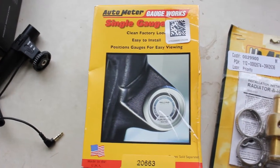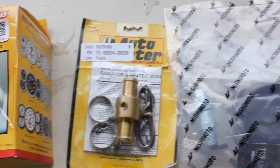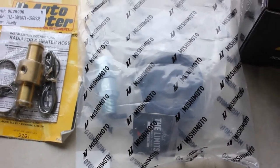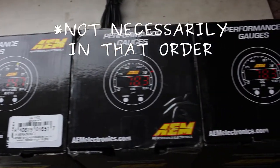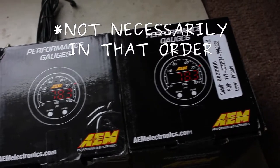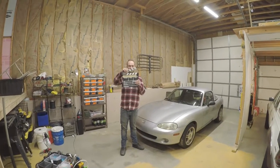Alright, so we've got a gauge pod for the one gauge not going in an eyeball vent, we've got an inline sending unit adapter for the heater hose, we've got an oil filter sandwich plate, and we've got a coolant temperature gauge, an oil temperature gauge, and an oil pressure gauge. We're going to be taking all these parts and stuffing them in this Miata.